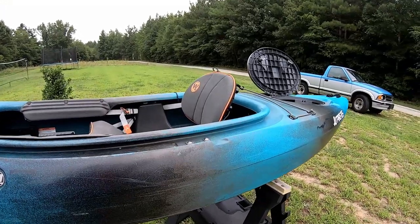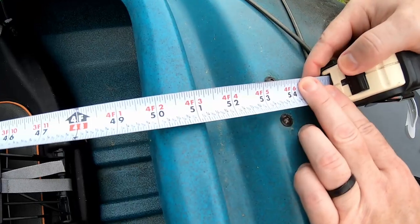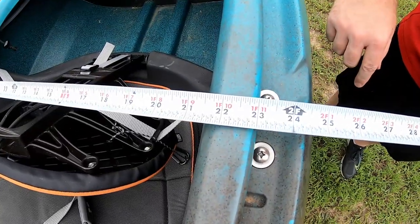The cockpit length is said to be 51 and a half inches long, but here's what I got when I put the tape measure to it. The width is said to be 23 and a half inches, but here's what I got as well. This one is rated for 400 pounds - that's fantastic for a 10 and a half foot boat. That's counting your weight plus gear weight.